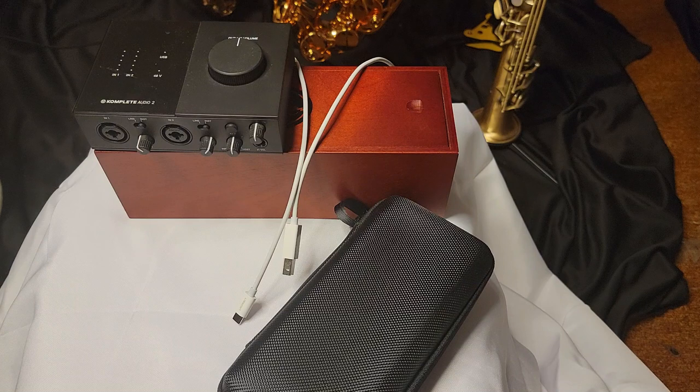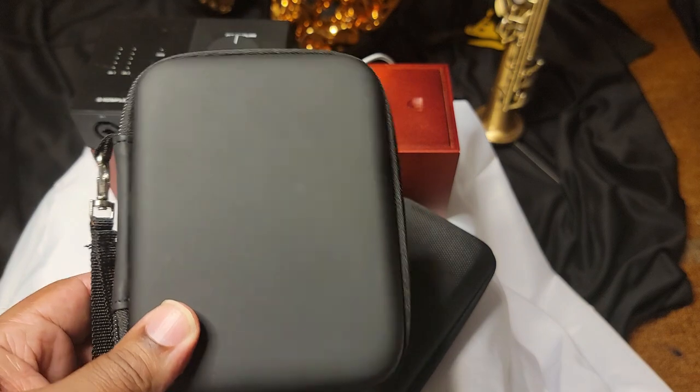Today I'm going to go over some accessories that I have for playing saxophone. Whether you are new or very experienced, it won't matter, so let's just get straight to it.